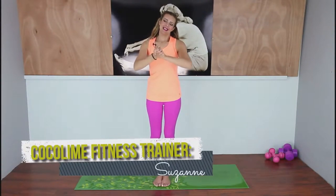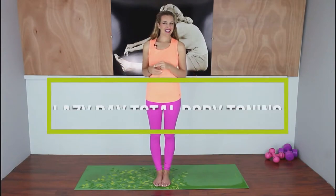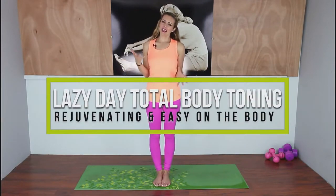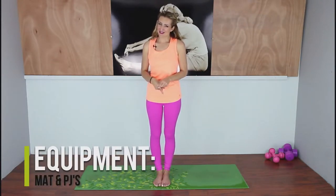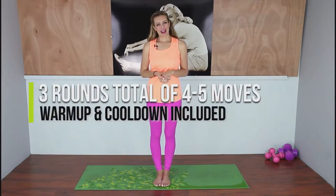Welcome back to COFA Mind Fitness. Today we're going to do a nice rejuvenating lazy day workout. This one is perfect if you're having a tired day, a fatigue day, or a little bit of a pain day but you still want to get a good workout in. Grab your mat, take off those shoes, you can stay in those PJs if you want — let's get ready to move the body and feel good for the rest of the day.